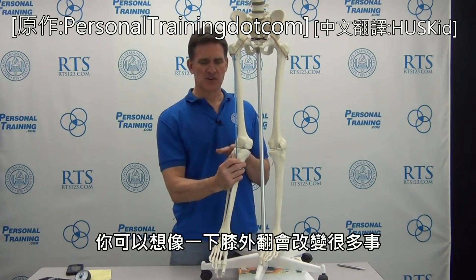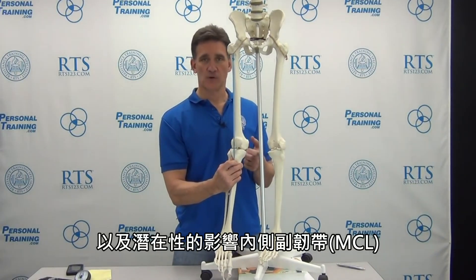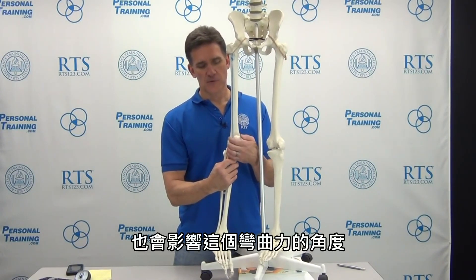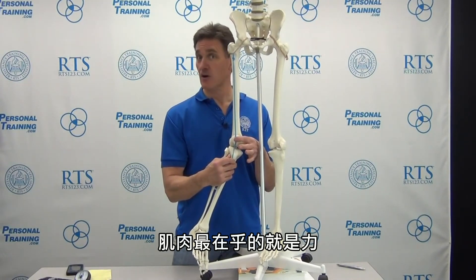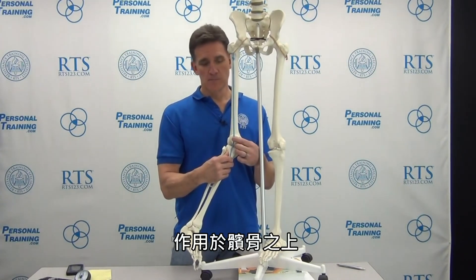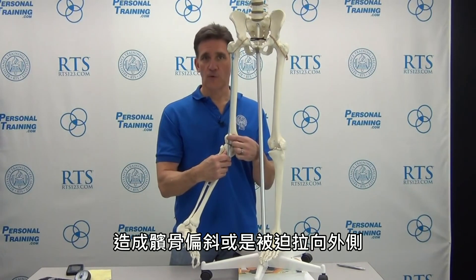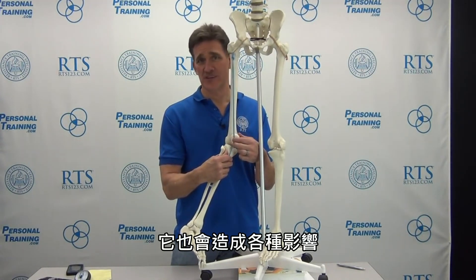You can imagine that valgus would change a lot of things — like potential wear on the knee and potential influence on the medial collateral ligament. It also influences the degree of bending forces, because muscle is all about force and tension. This angle creates a resultant by which the patella is skewed or forced laterally — what some call lateral tracking — and that can have a variety of influences as well.